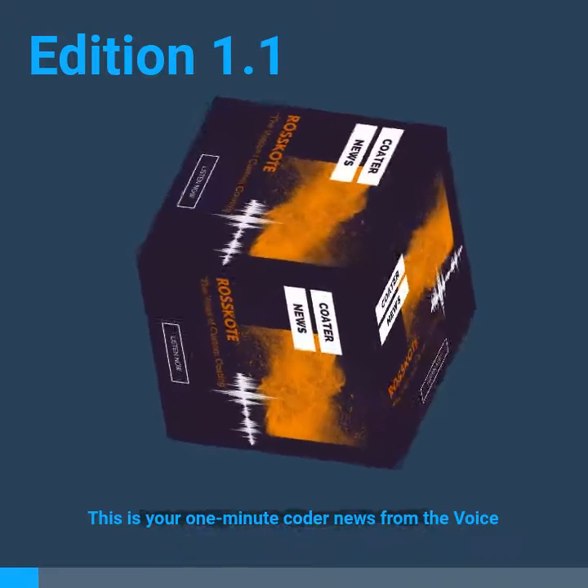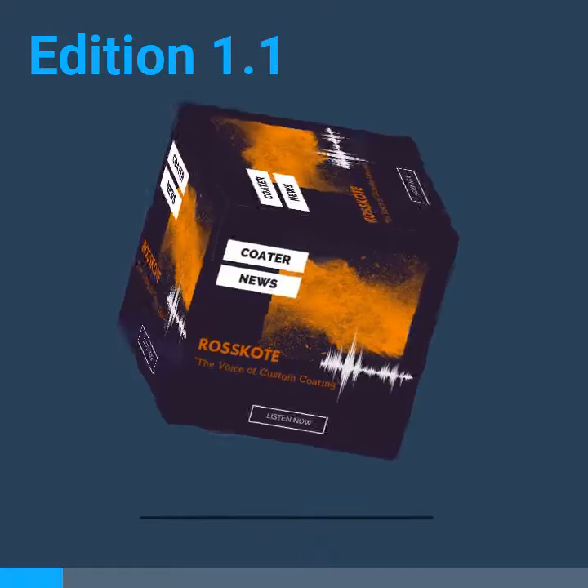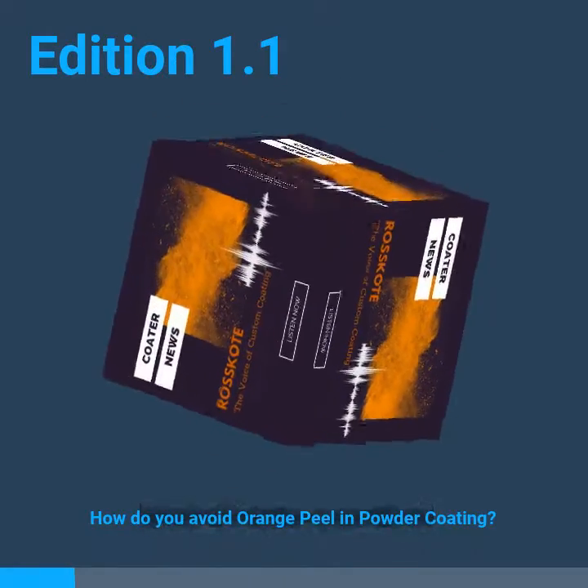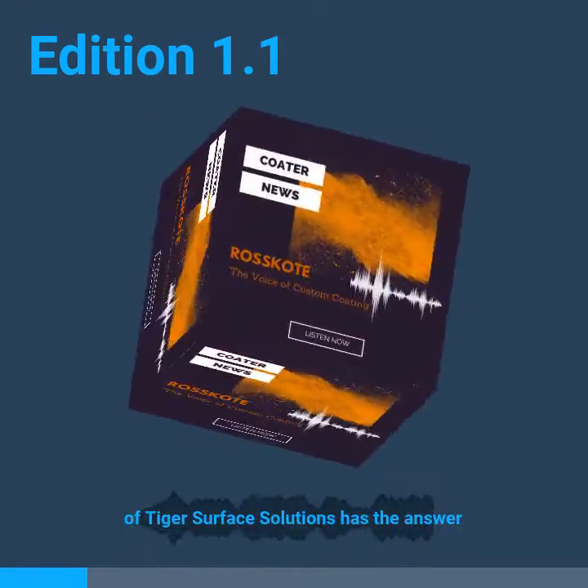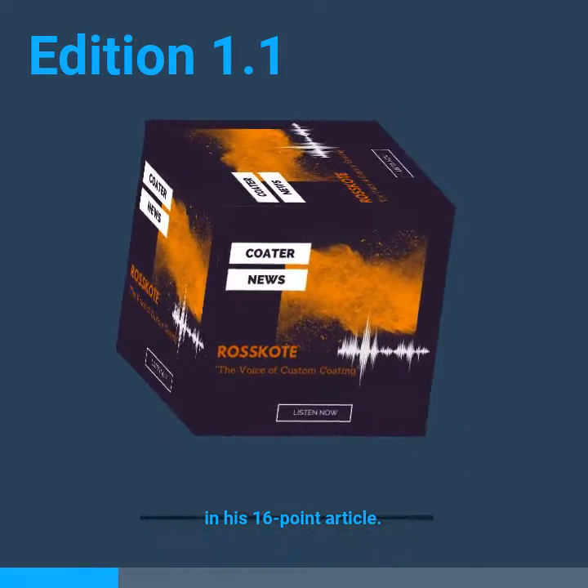This is your one minute coater news from the voice of Custom Coating. How do you avoid orange peel in powder coating? Bruce Hilbert of Tiger Surface Solutions has the answer in his 16-point article.